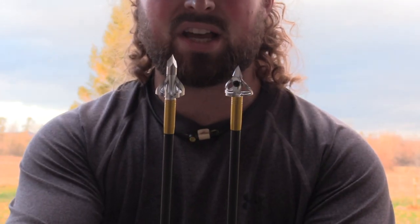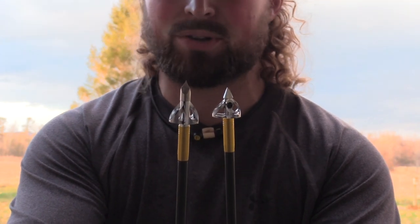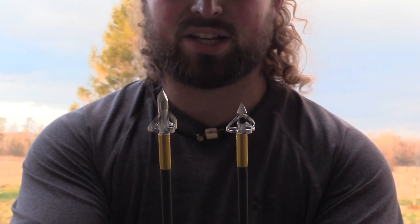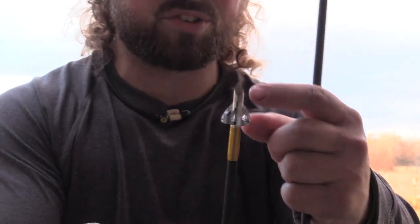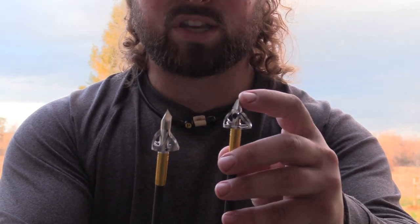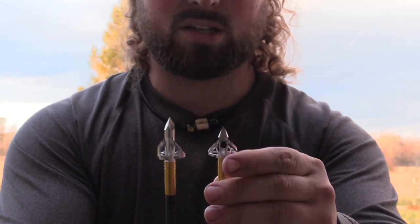Here's how they look side by side on the arrow. This is the Toxic — the head on it is extremely big compared to the blade size, and where the blades start in relation to the tip there's a huge gap that will actually help with penetration on angled shots. The Pharmacon — they shortened up the tip, made it sharper. I like this tip better on the Pharmacon.